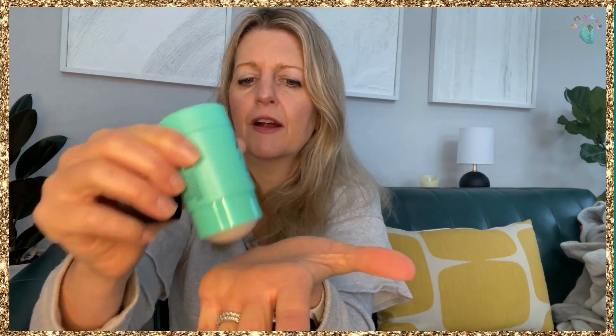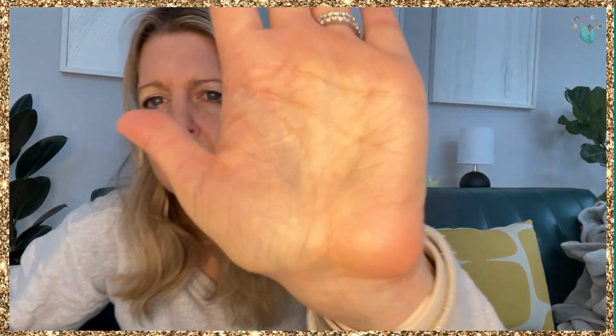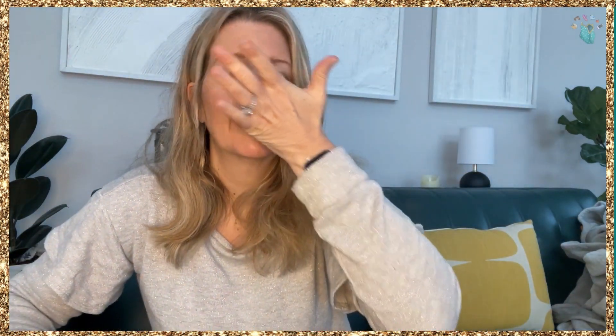Just a little bit — I'm going to put it on my hand to show you. It's supposed to go on very smooth. It's interesting, it doesn't really even feel like it's coming out, but it is. Now it's gliding on there. You can see I put a couple of swipes there, and it really does smell like a spa treatment, which I love.